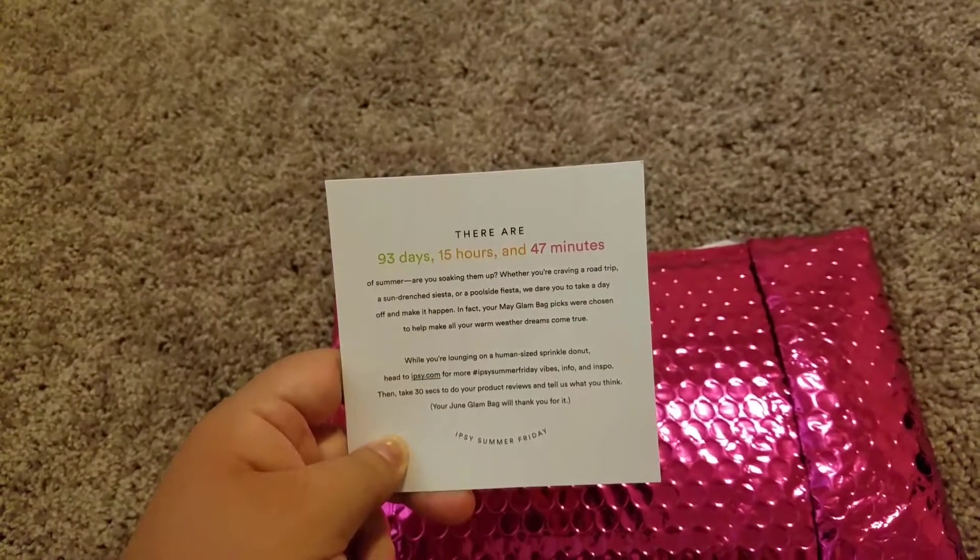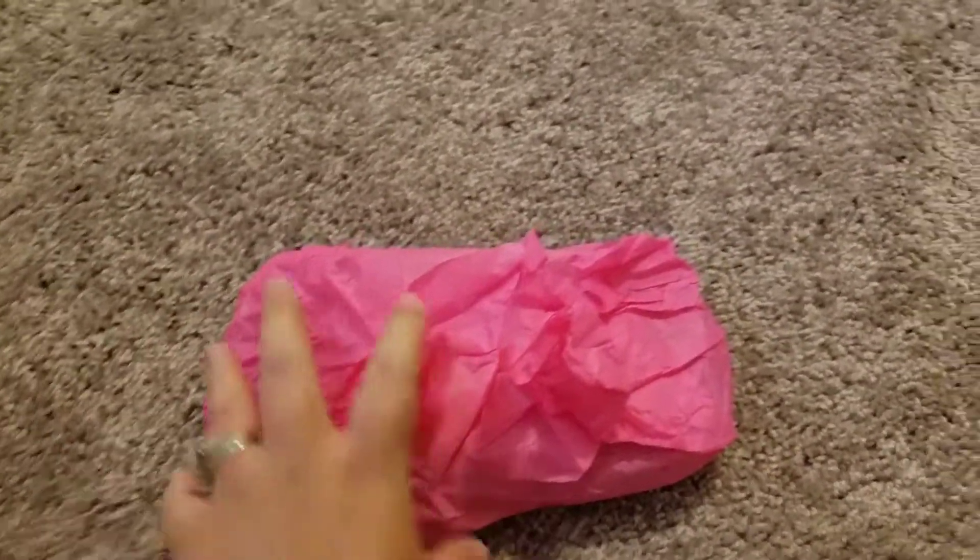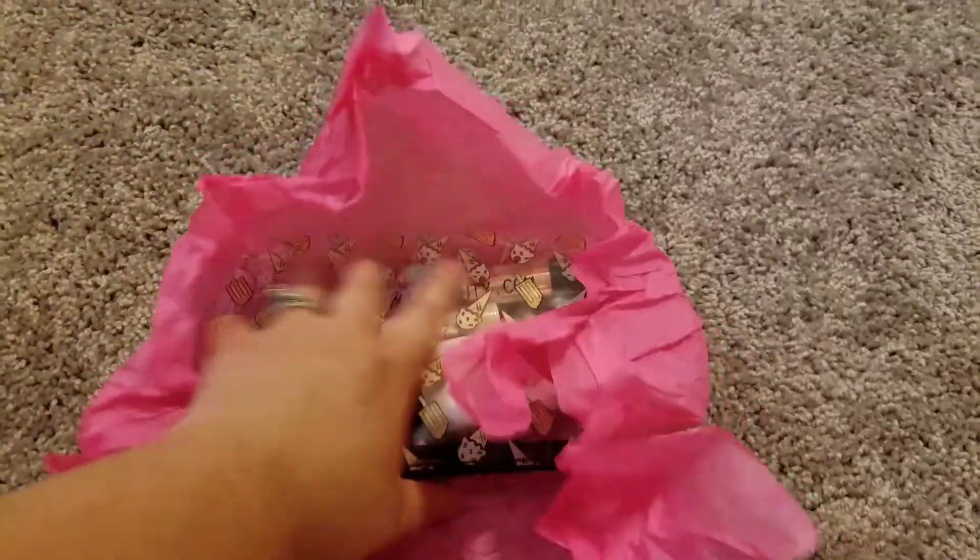This is an ipsy summer bag. First thing is they sent it to me in something new and different — it comes in a pink cute tissue, which I'm gonna keep for future use.